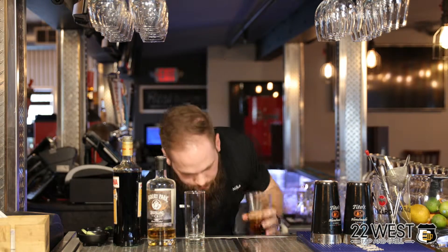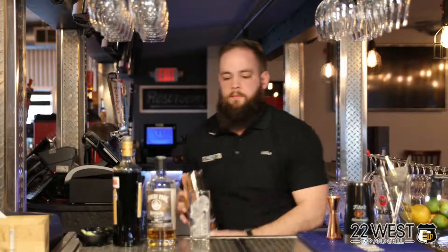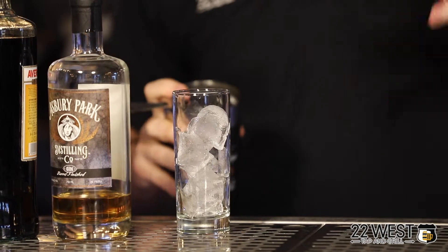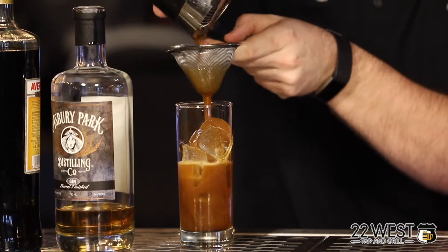Ice over this cocktail. Give this cocktail a nice shake. We'll use our conical strainer to ensure that no bits of mint or cucumber are in the drink.